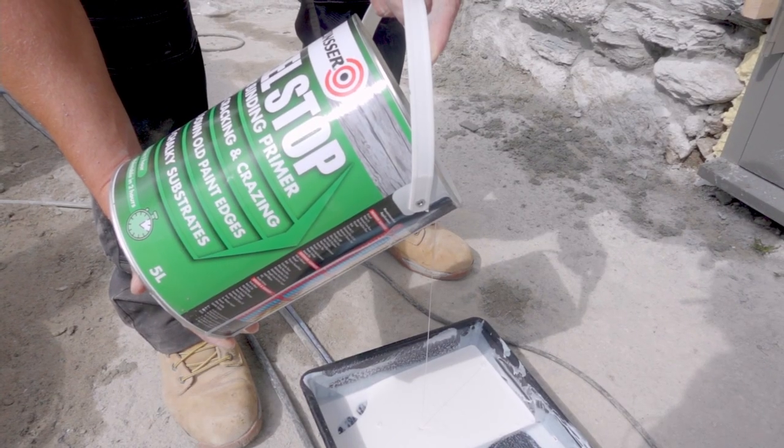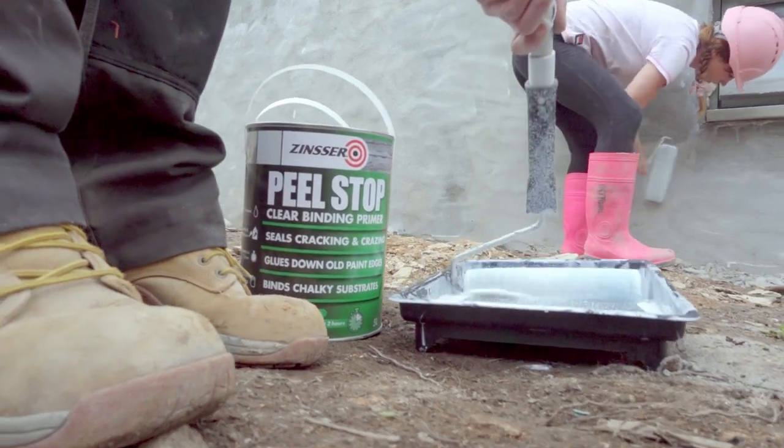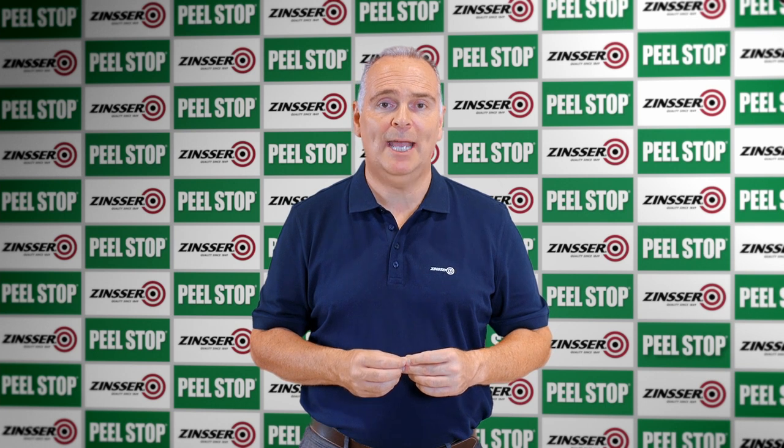Once the paint has been thoroughly stirred, a brush, roll or spray application at a coverage of up to 7 to 10 square metres per litre should be achieved. On porous substrates, this can be reduced and should be taken into consideration. Back brush or roll to work Peel Stop into the cracks and the edges of the paint so as to ensure complete coverage.